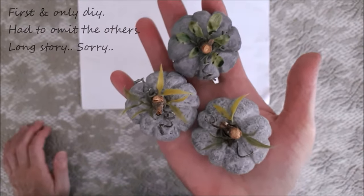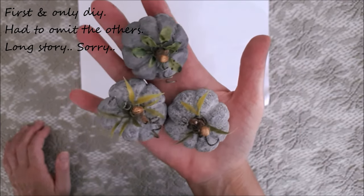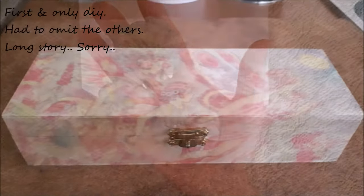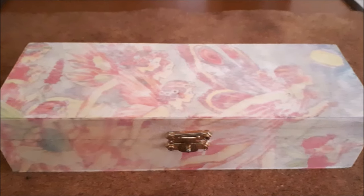For my first DIY I'll be showing you how I made these three stone pumpkins and how I styled them in this pretty box, which is just a plain plywood box that you buy at the craft store.